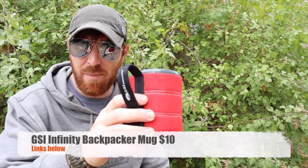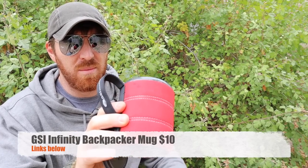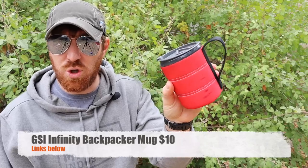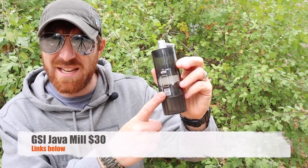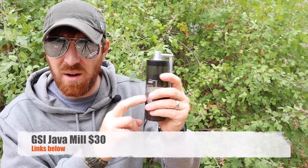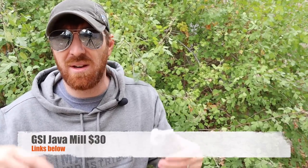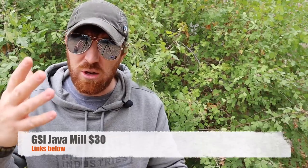You've seen the Infinity Backpacker mug from GSI — about $10. The newer version has graduations up to 16 ounces, and you can store your H2 Joe inside it as well. That's the mug I used throughout testing. And you've also seen in past videos the GSI Java Mill — love this thing. I bought it for about $30. It's polymer so it's lighter than most, produces a great grind and a great cup of coffee. GSI did send the H2 Joe to me to test out and give you honest feedback on whether it's the right tool for you.